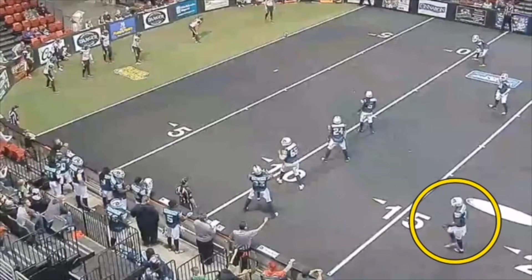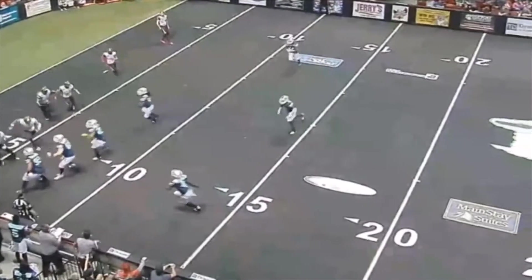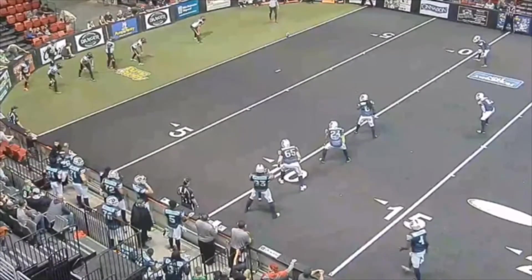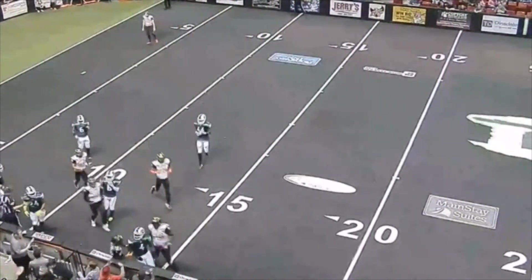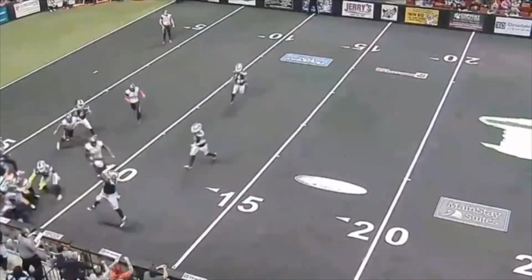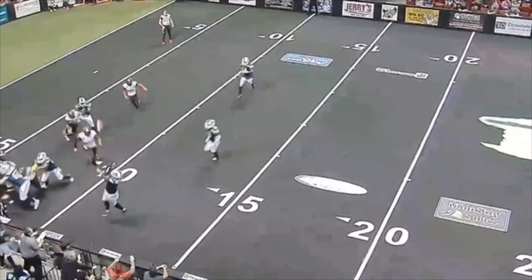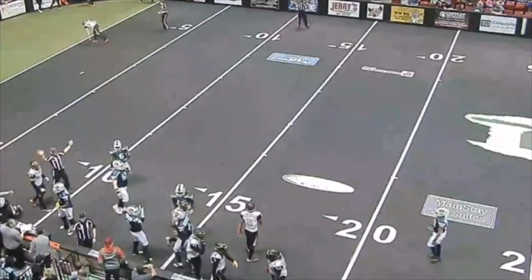Number four here plays professional football and in his other professional sport he's a volleyball setter. This is a good reminder — you're going to see him bat the ball. It's more like a volleyball set right there. But he bats the ball laterally or almost backwards. So this is not a foul. If that ball had been batted forward, we'd want a flag down. But here it's lateral — like a volleyball set. We would not reverse this. Good job by the crew not flagging this for an illegal forward bat.